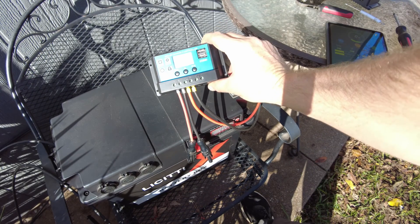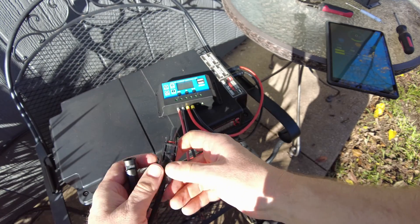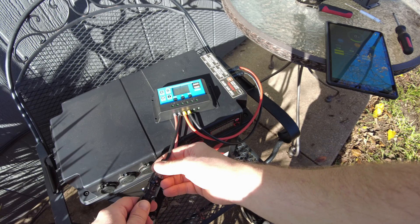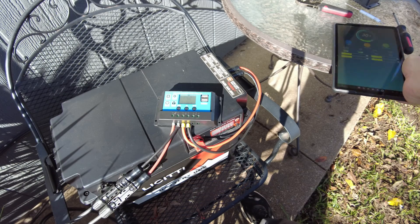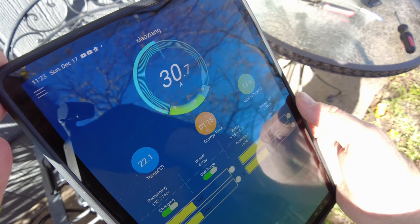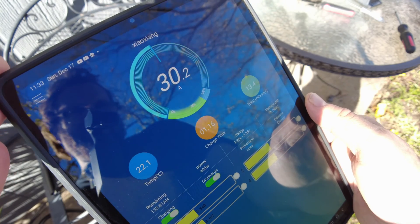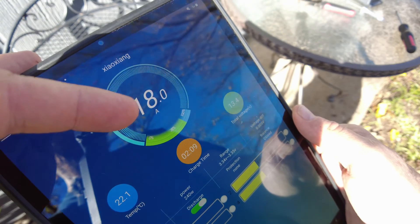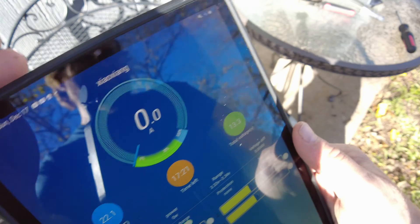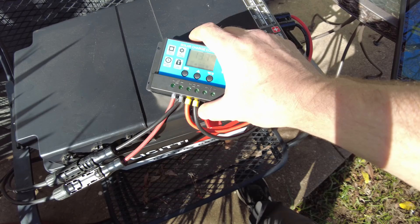Next up, we've got the cheapest one out of the bunch. Let's plug that into the solar. We are getting 30 amps into the battery — but wait, we're dropping down. We went down to zero amps. That didn't last very long.